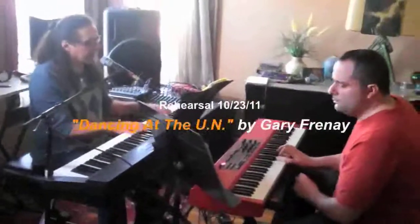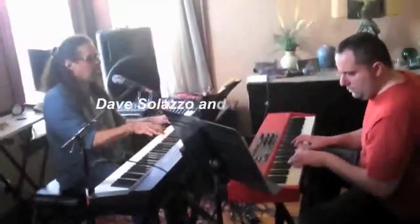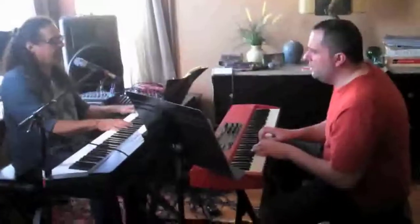I think they're kicked on every second chord in the bar. They're kicked — they're on the end up.